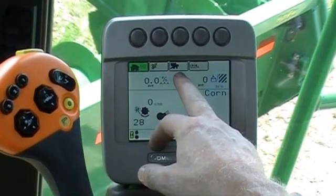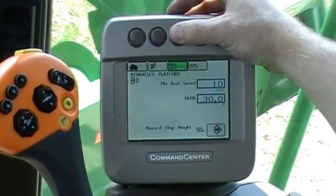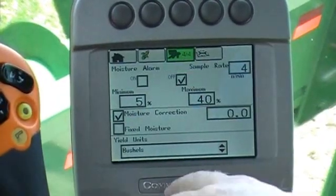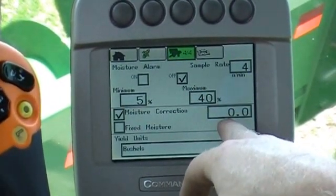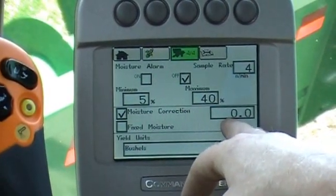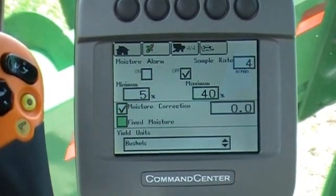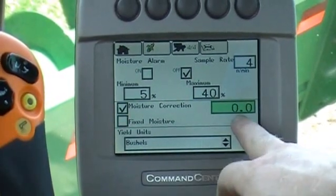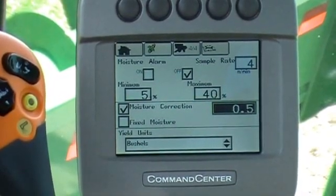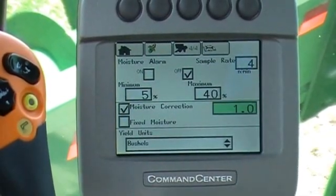The way we do that is we go into our combine button and go to page four. Press this button until we get to page four. Right here is our moisture correction. The combine's been showing about 16% and the elevator says it's 17%, so I turn my dial down until I get moisture correction highlighted. Once I get it highlighted, I hit the check mark and I add one point. Then I hit the check mark again to save it.